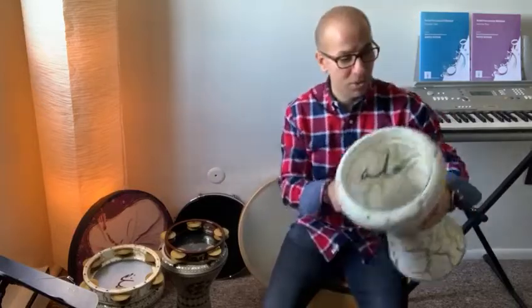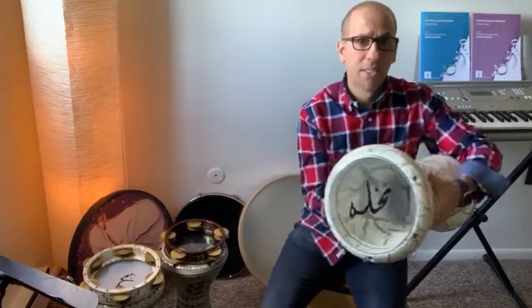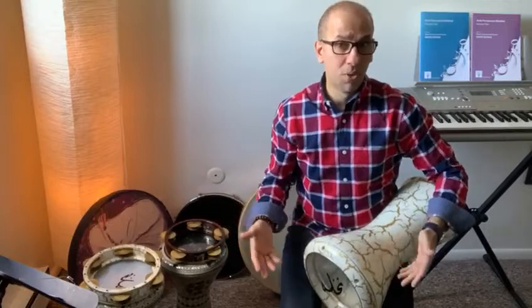Nowadays, it is made of aluminum with a plastic head, like this one. It is also tunable, so I can tune the instrument — I can make the sound sharper or lower, higher pitch or lower pitch.